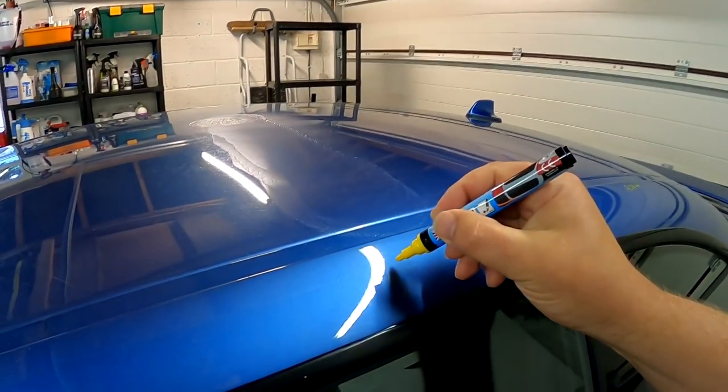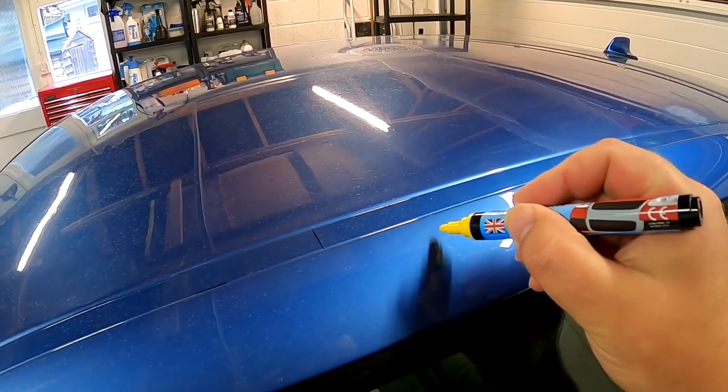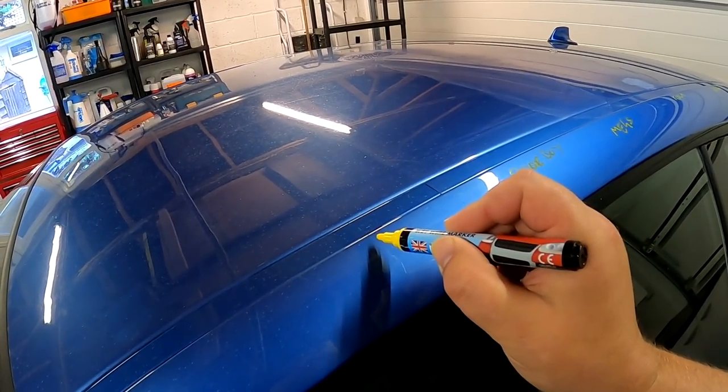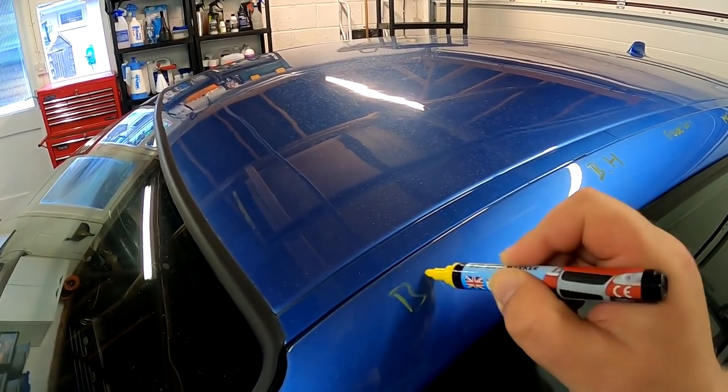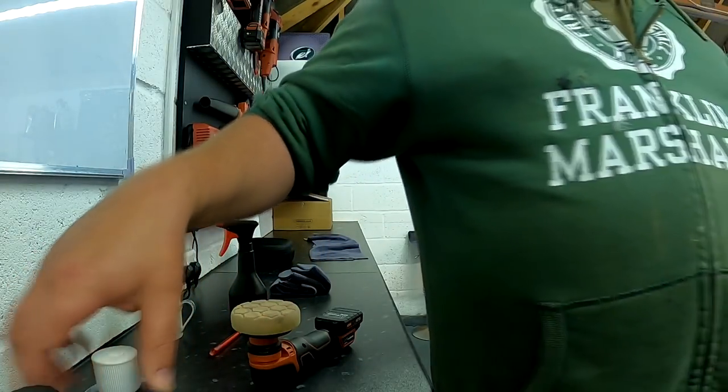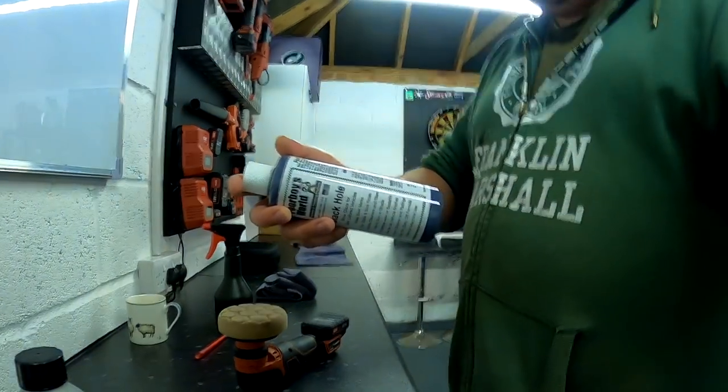Next up, Poor Boy's Black Hole — been around for donkey's years. Instructions: apply to a dry foam pad, prime the pad with a small amount, spread at a low speed until it's uncovered, continue until a shine begins to appear, allow Black Hole to haze, then buff off. The pad should be bone dry, but I'll note this is not a formal test — I'm doing this primarily for myself just to learn about these products.